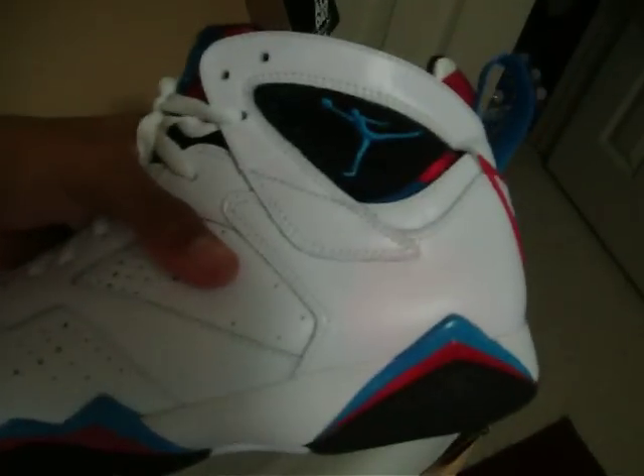These are, they're alright. This is the first colorway that comes out like this. I don't know if people are going to be so excited for these. These came out yesterday and I didn't see that many people getting these. They're alright, it's not a must get.